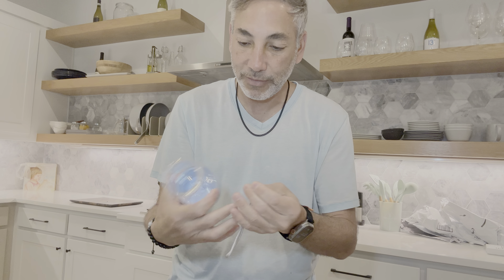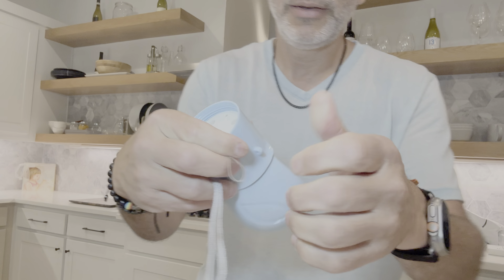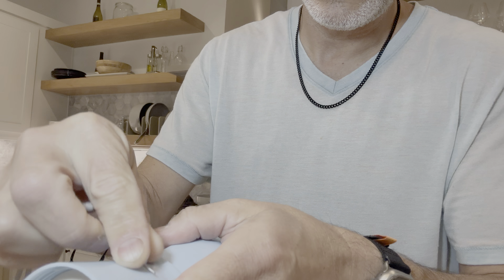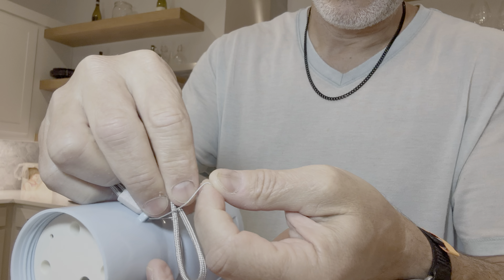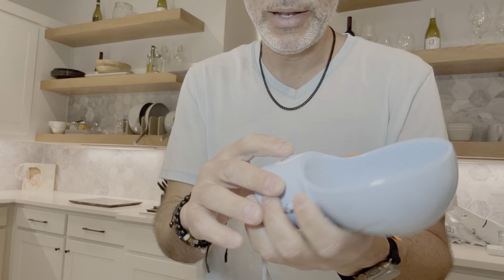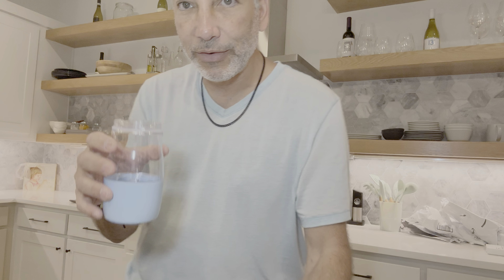There's a little handle — oh, that goes right here on the side. So it went through fairly easy; usually these things are a little more difficult. It's got a little switch here — I'm guessing that's gonna open and close the water somehow. Let's fill it up with water and see what happens.